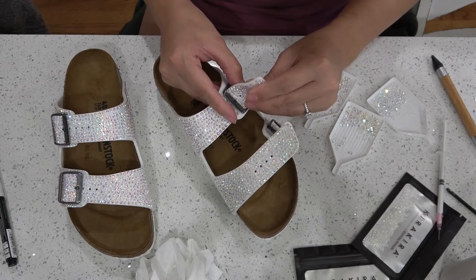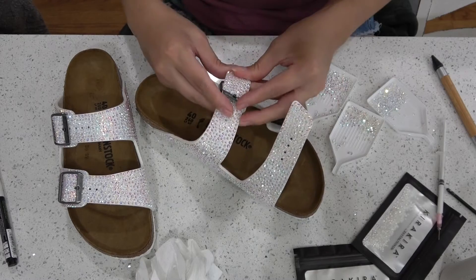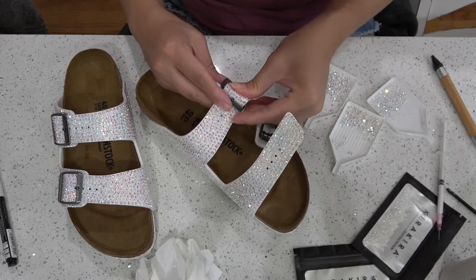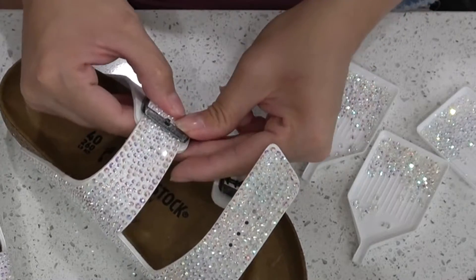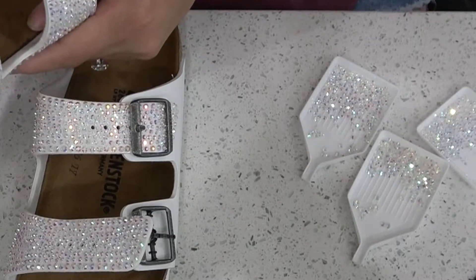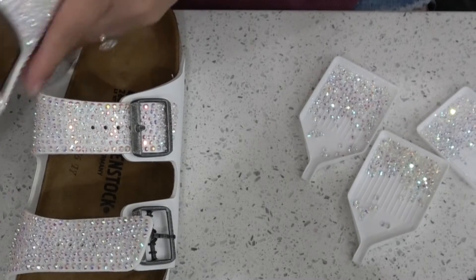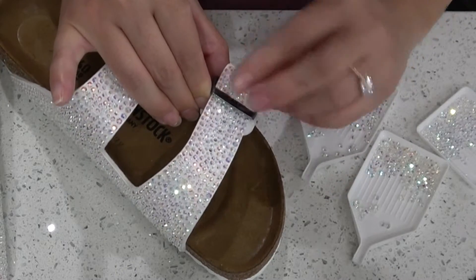Shout out to this glue. Do you see that? I am manipulating it and moving it around and it has not even dried for the full curing time, and look — I'm not losing one diamond. This is amazing. This glue, that SuperTite FusionTac adhesive — it is a full cure for 24 hours and then it's waterproof up to 72 hours.